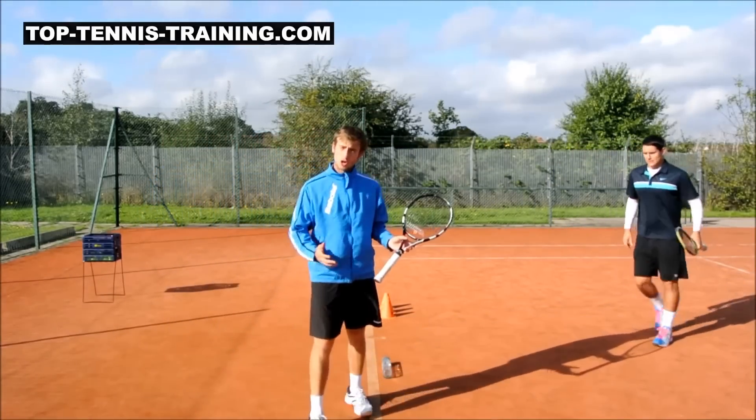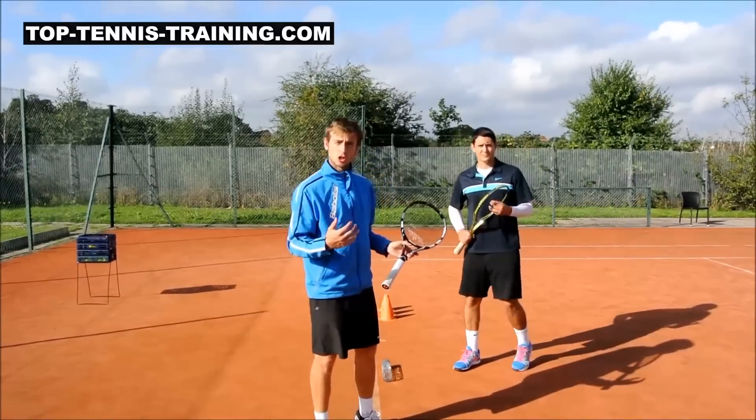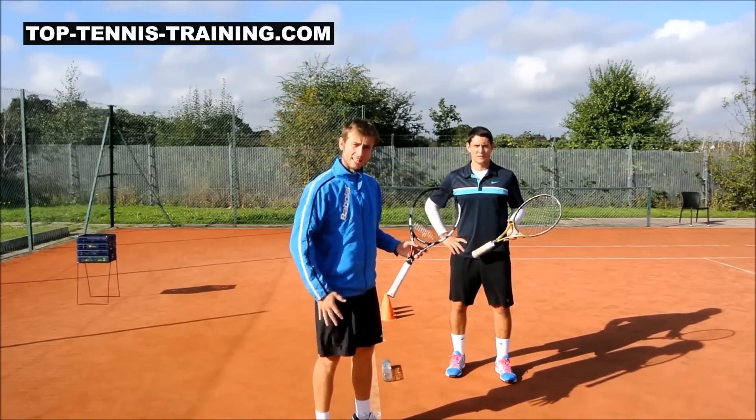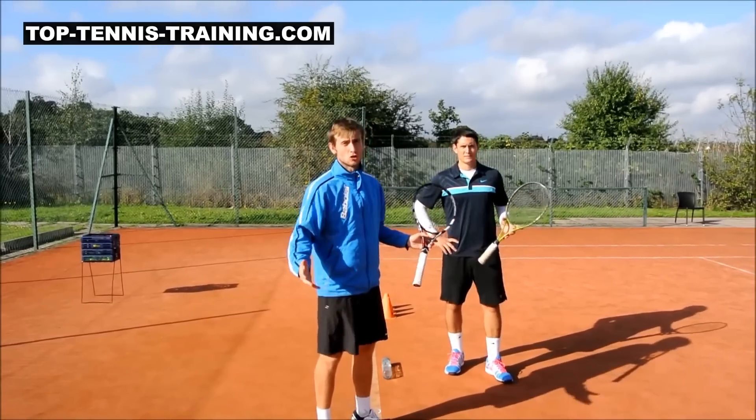Play around with it and try to see how little arm you can actually use. Keep a very smooth arm rather than trying to muscle it, and use that leg power to drive the ball, which should give you good results.